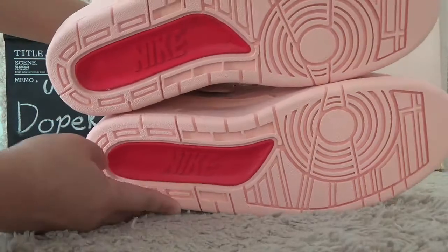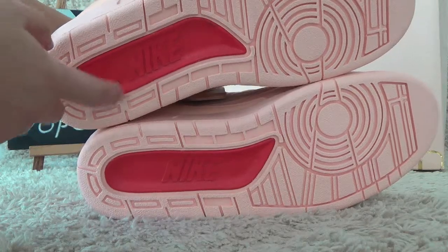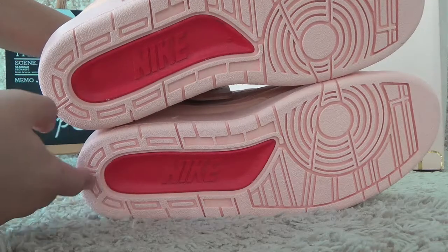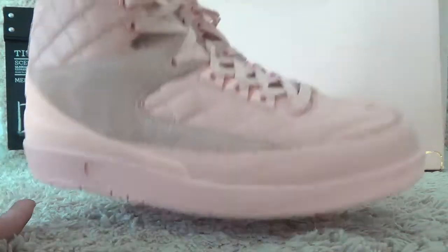Let me show you the bottom. Here is the red brand designs, and here is the orange colors for the bottom.